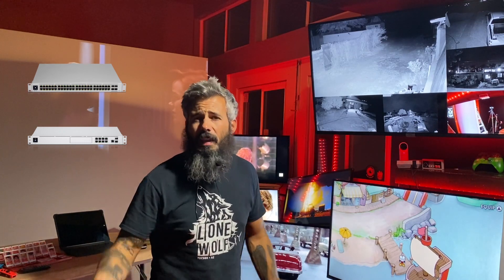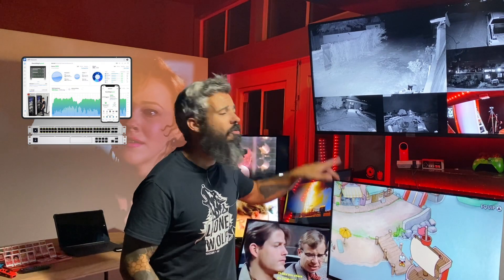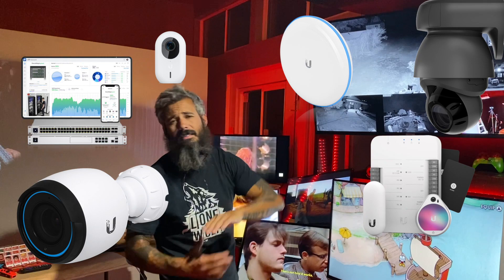You got your UDM Pro — that's the computer — and then you've got your Switch. That's what handles all your separate devices. It is all controlled on your phone or your laptop. And then you just plug and play accessories from your cameras to your Wi-Fi boosters to your access systems.